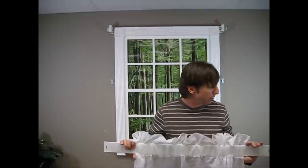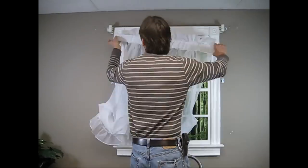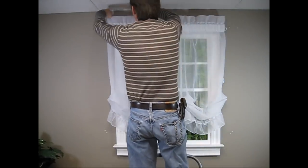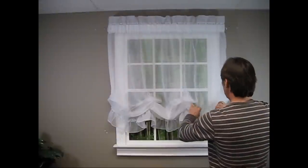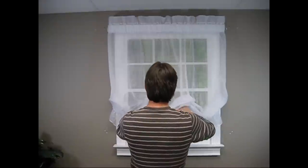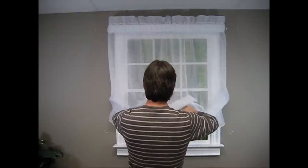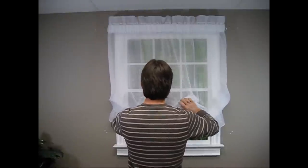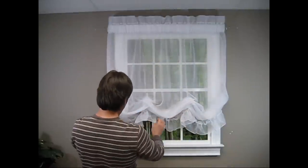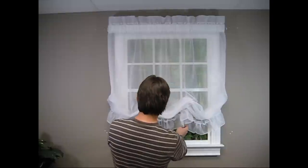I've installed the shade on a wide pocket curtain rod, and now I'll get started. I'll just work the cascades into the folds of the balloon shade, just so it looks nice and pretty. And the shade should do the rest for me.